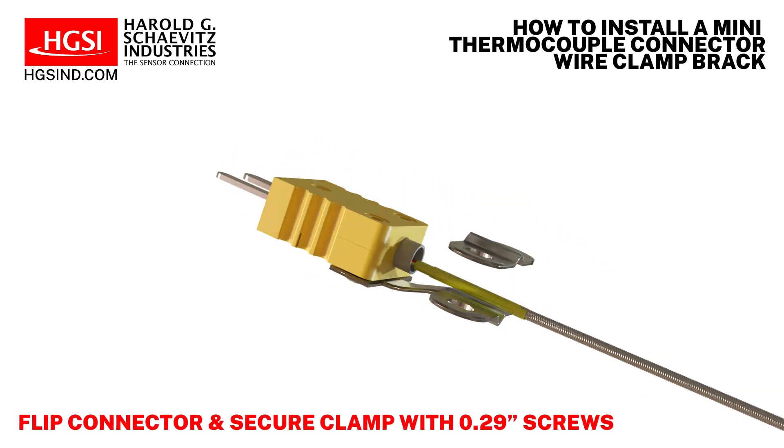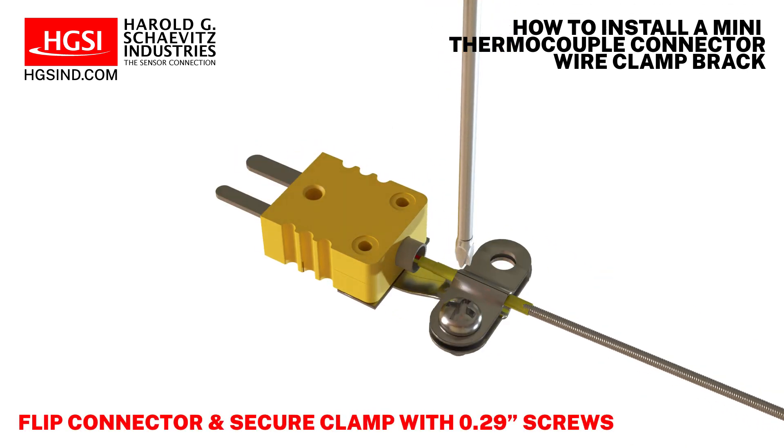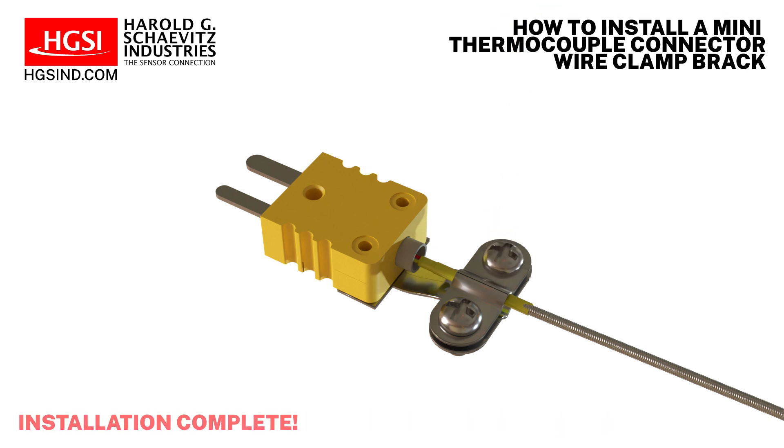Finally, flip the connector over and secure the clamp and wires using the 0.29 inch long screws. The installation is now complete.